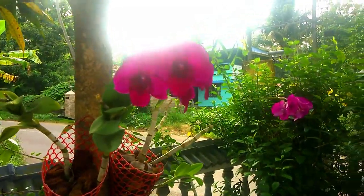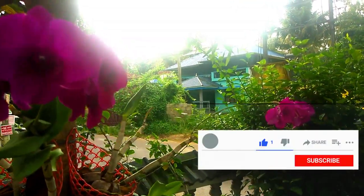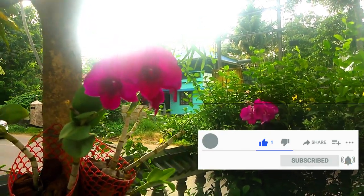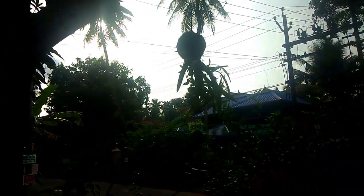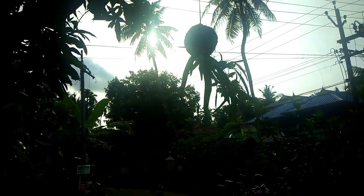If you want to subscribe to my channel, please press the bell button. If you want to comment in the comments, please like the video and share it with your gardener friends. Thank you so much — I will see you in the next video.